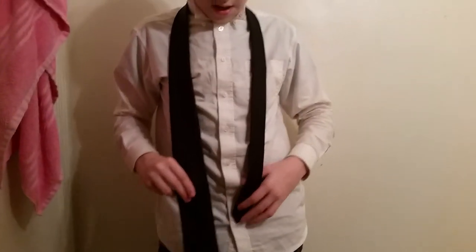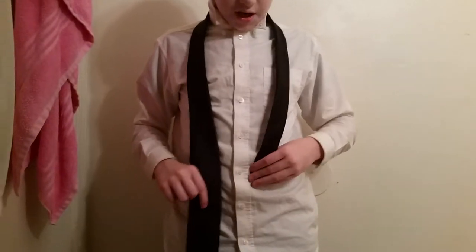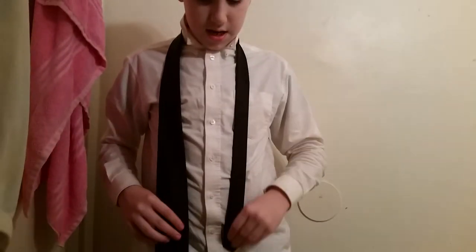Second, you need a tie. You're going to want to put the face up. You want the thick tie to be longer than the skinny tie, and the skinny tie should go to about your belt, above your belt, or in the middle of your belt.